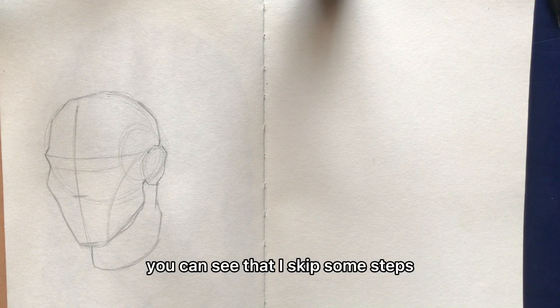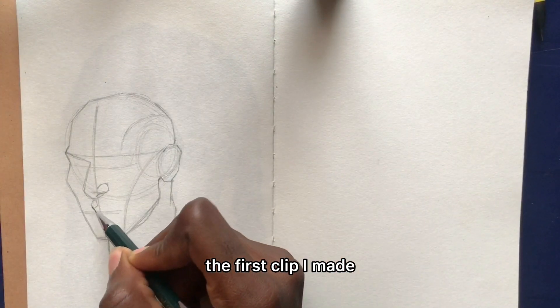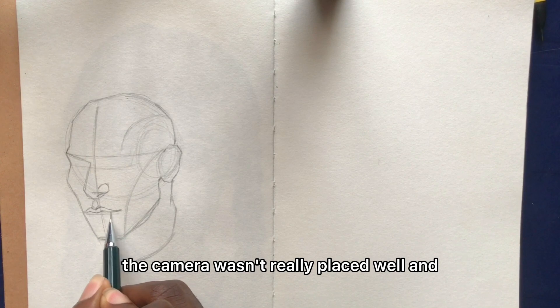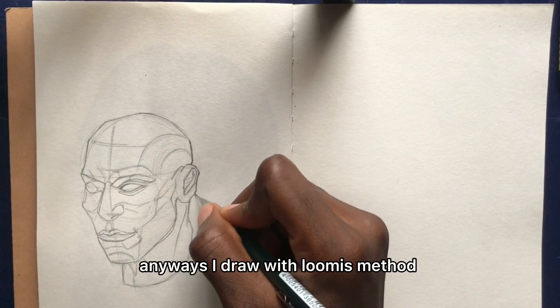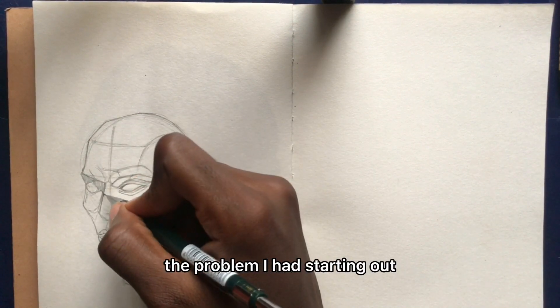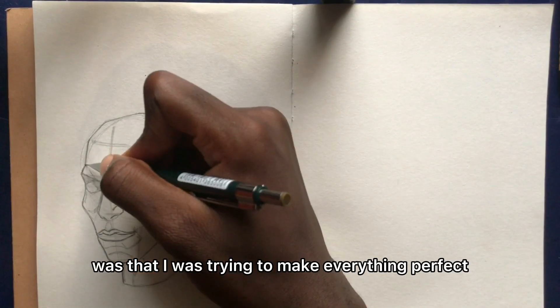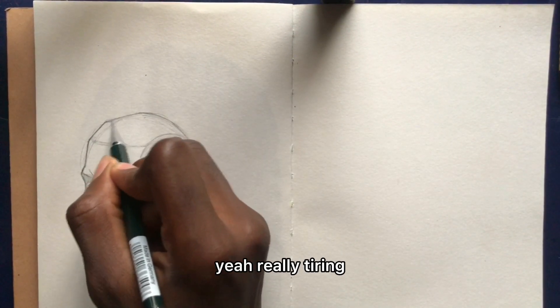You can see that I skipped some steps but that's because I had to delete the first clip I made — the camera wasn't really behaving well and it was really frustrating. Anyways, I draw with the Loomis method and I've been really enjoying it so far. The problem I had starting out was that I was trying to make things so perfect that I even drew circles with a compass. Yeah, really tiring.